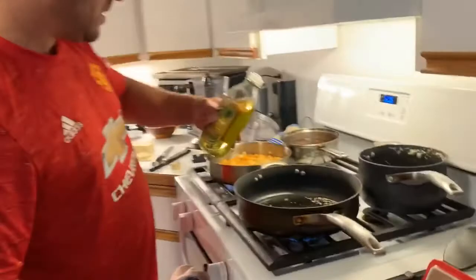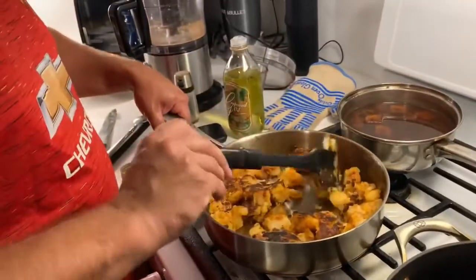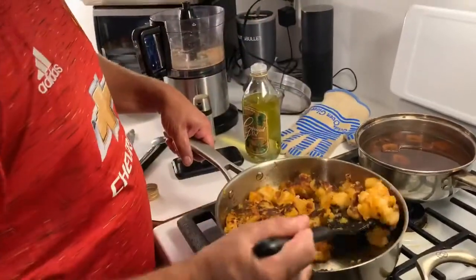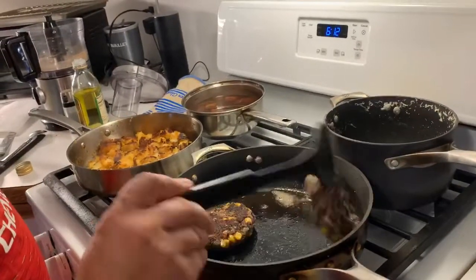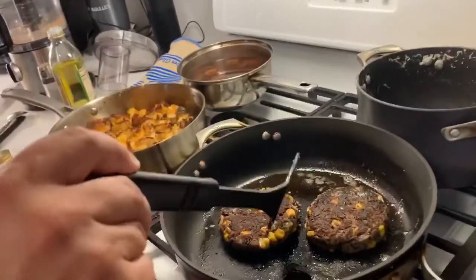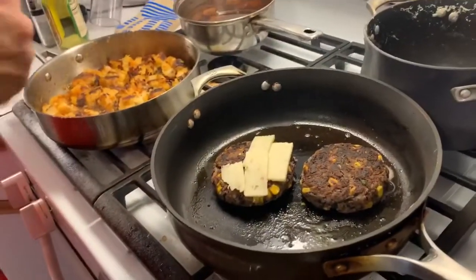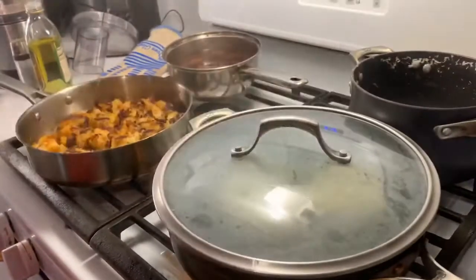A little bit of oil — I want to hear that sizzle. A little bit of water, like on the precipice — it's so close to getting burnt. Get it a little crispy. A bit of that cheese, a little bit of water to steam the cheese.